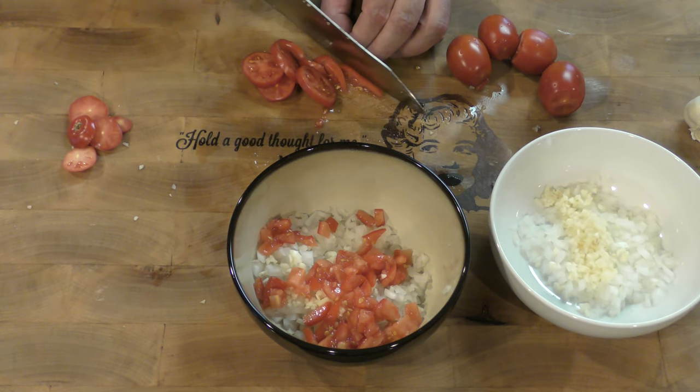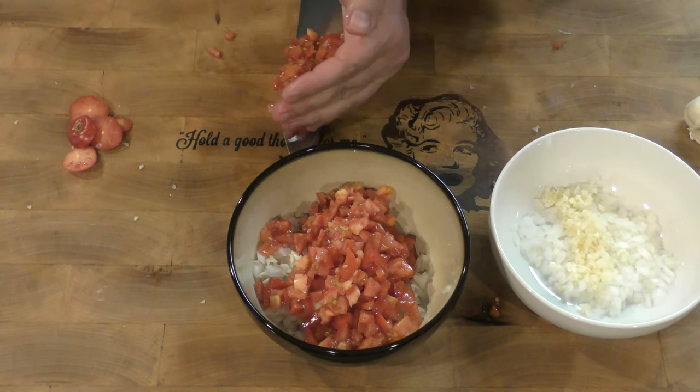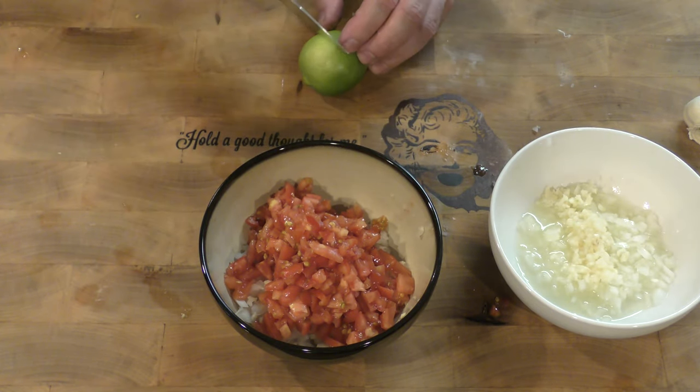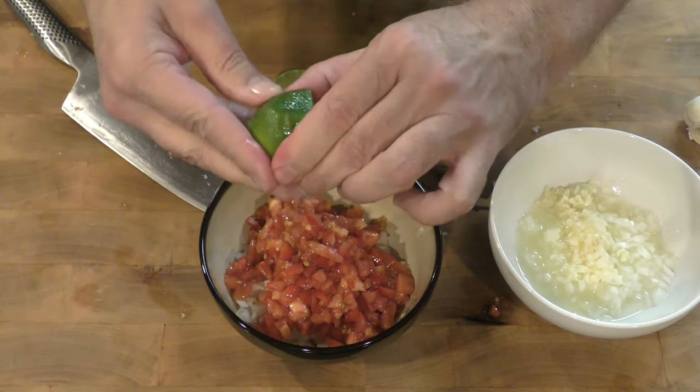The big difference between guacamole and salsa is just that guacamole's got avocado in it. So we've got to take the lime, we've got to roll it up, and we're going to put the juice of one lime inside here.